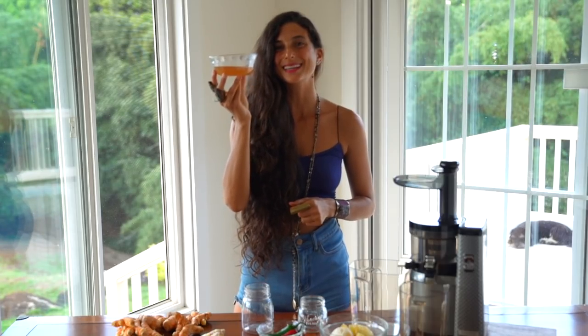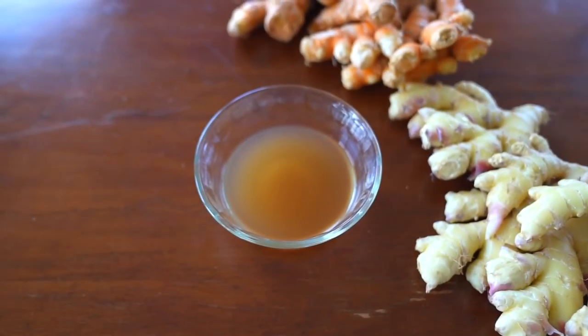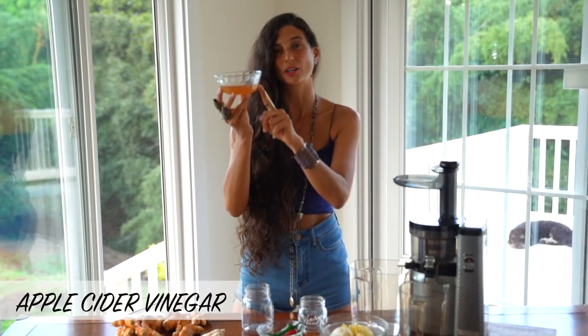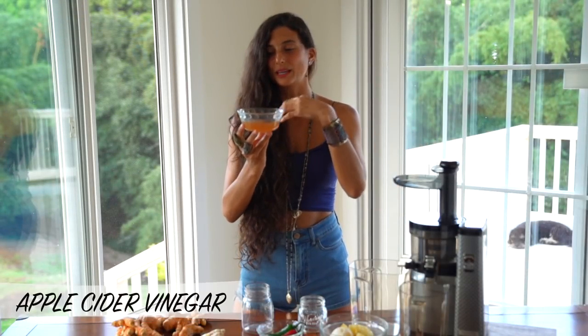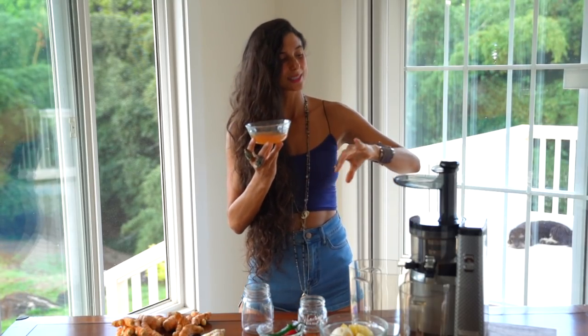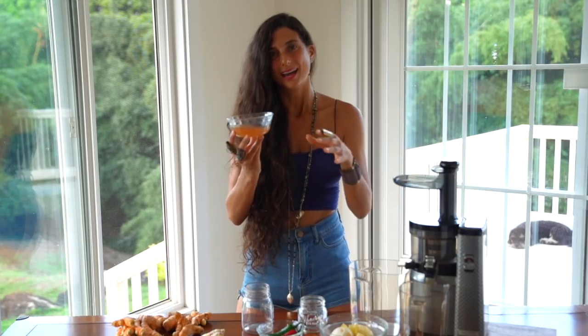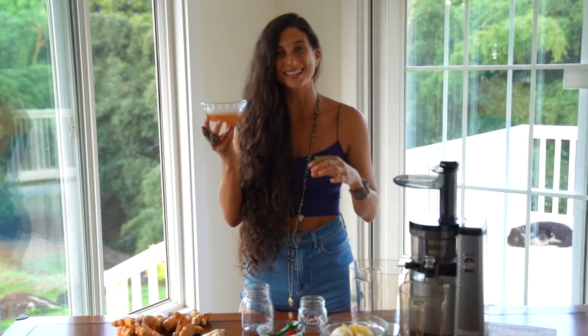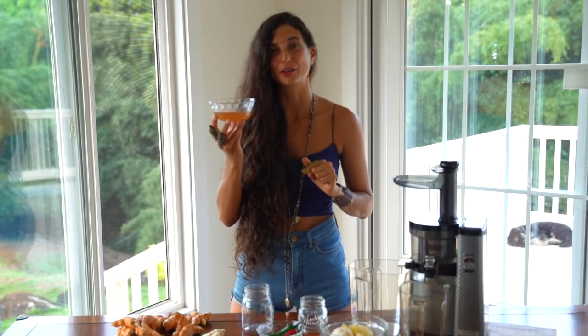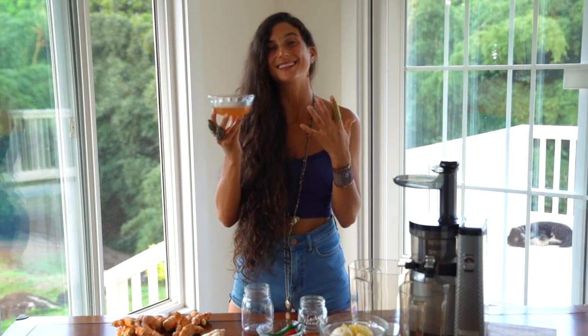The next ingredient is apple cider vinegar. We're going to be adding approximately two heaping tablespoons of apple cider vinegar into the juicer — and since it's already a liquid, we'll just pour it in. Apple cider vinegar is an amazing ingredient to help break down mucus and clear your sinuses. Raw apple cider vinegar is also a very healthy probiotic for your gut and can help aid in elimination.